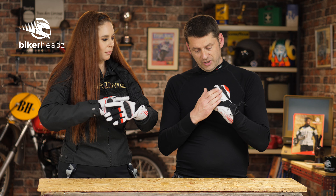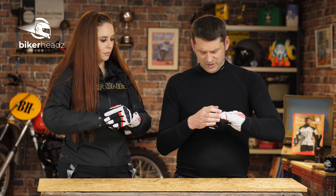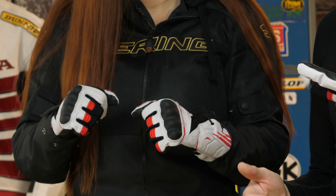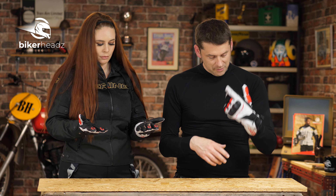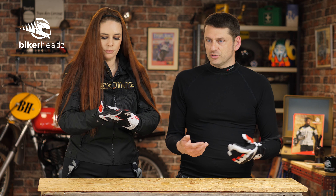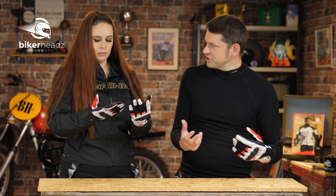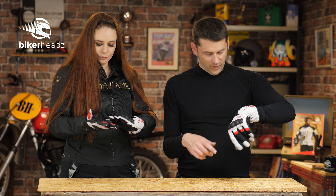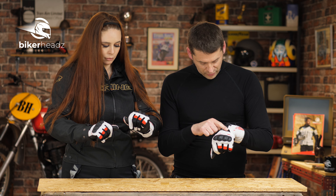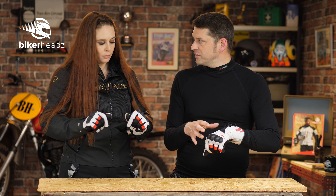They fit, they manage to feel strong — especially with this big what I'm guessing is a hardened knuckle protector on the outside. So it feels strong there. The build quality feels good, but they manage to feel super, super light. But without being like those proper full mesh gloves — I always feel a bit funny wearing those. This manages to feel as light as those mesh gloves, but only using a small amount of actual air-goes-straight-through mesh material.